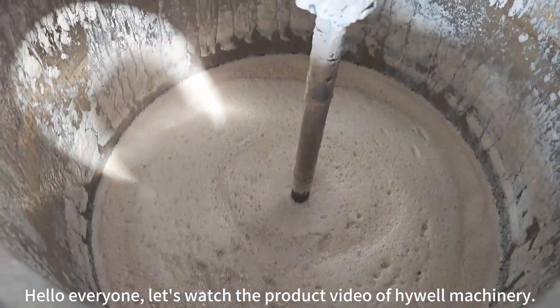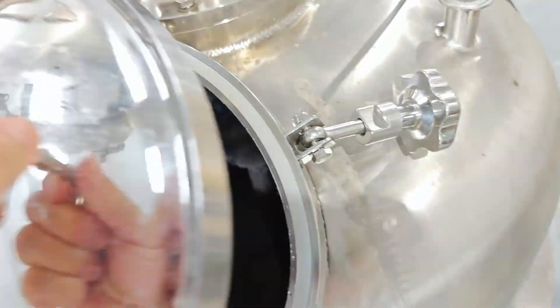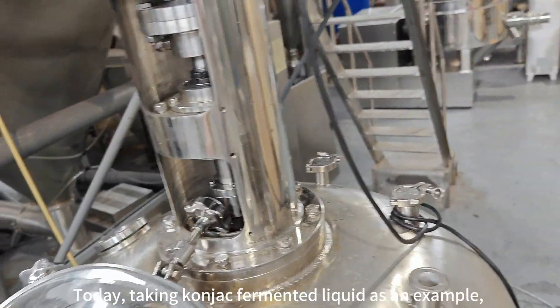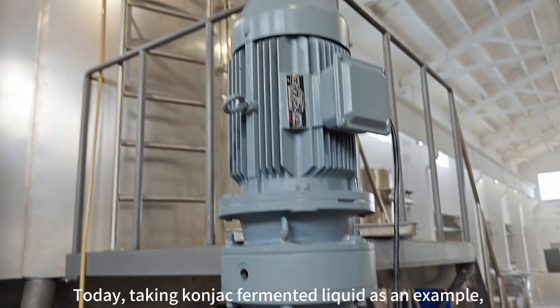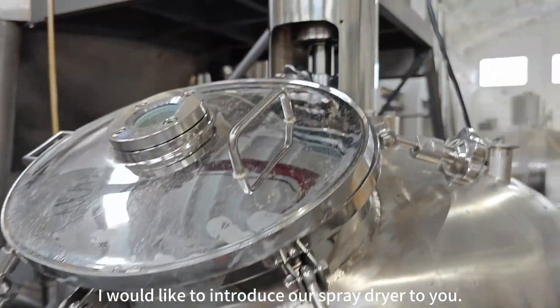Hello everyone, let's watch the product video of High Wheel Machinery. Today, taking konjac fermented liquid as an example, I would like to introduce our spray dryer to you.